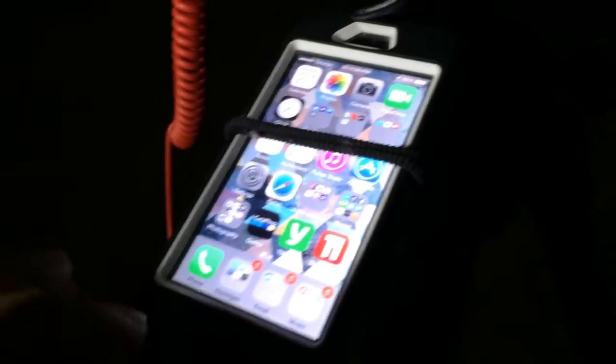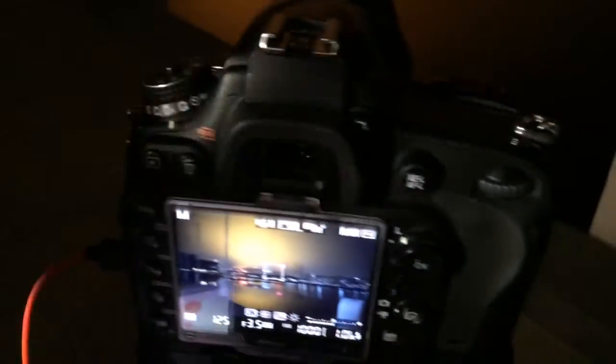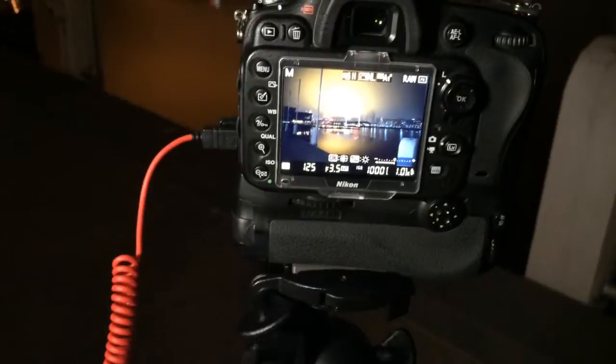Now we've got this thing hooked up here. We're gonna launch the Trigger Trap app. From the main menu I'm going to go to Simple Cable Release. Now if I hit this button — after a technical difficulty I figured it out. Everything has to be on manual on your camera: the focus, the drive — everything on manual for this to work. Now when I hit this button it takes a picture. Sweet — now we're gonna get our hands dirty and actually do some testing.